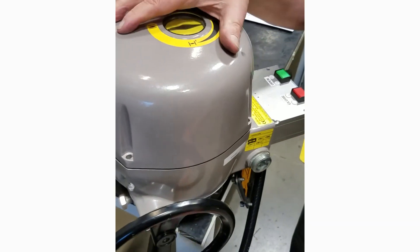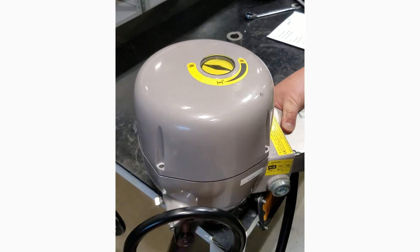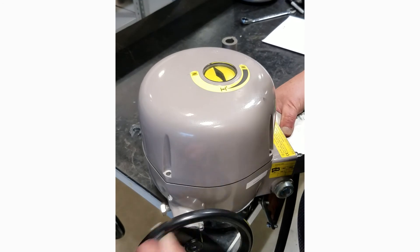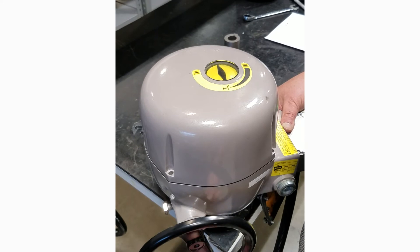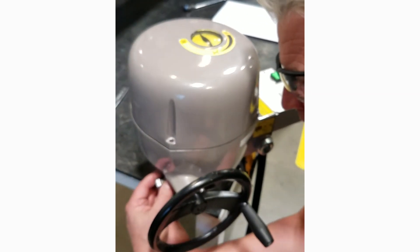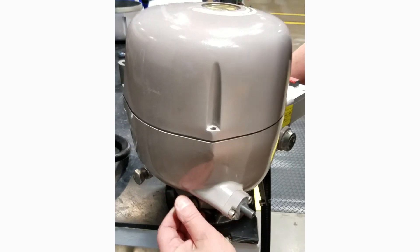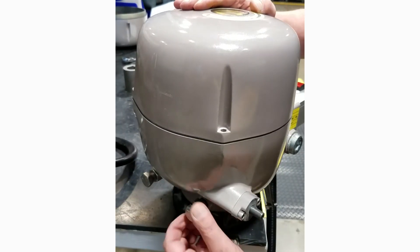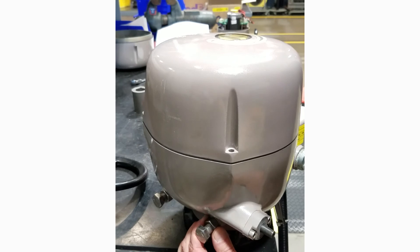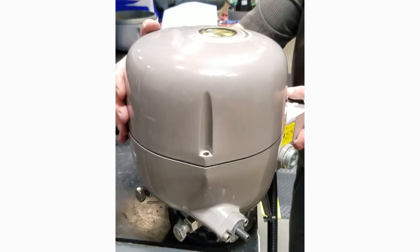Now we can close the actuator and set the close travel stop. Once we have the valve in the position we want to limit the travel to — where the electronic limit will be set — we're going to run this bolt in until it touches, back it off one turn, and tighten the lock nut. That's the mechanical limit set. That's the first step to setting up an actuator.